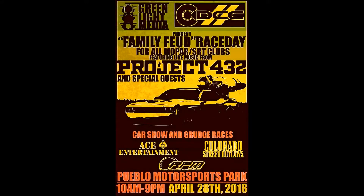Don't forget, you're all invited to the Family Feud Race Day, hosted by Greenlight Media, April 28th, 2018. Check the video in the description below for more details. See you there.